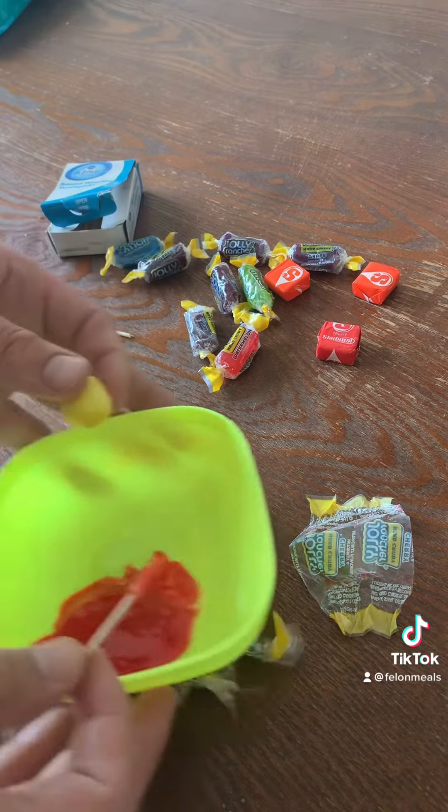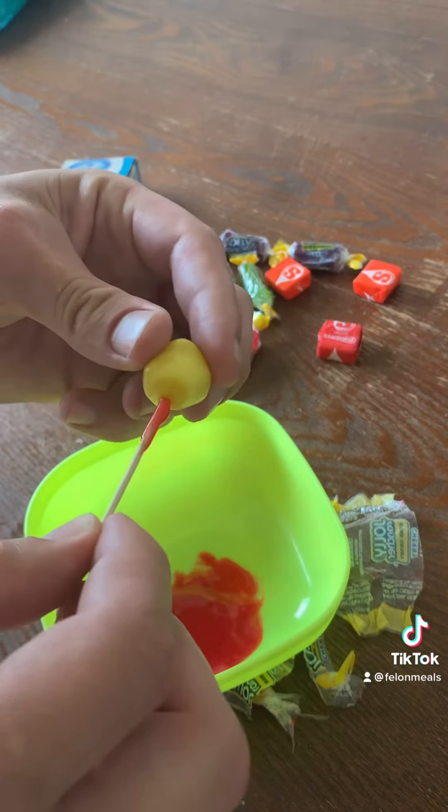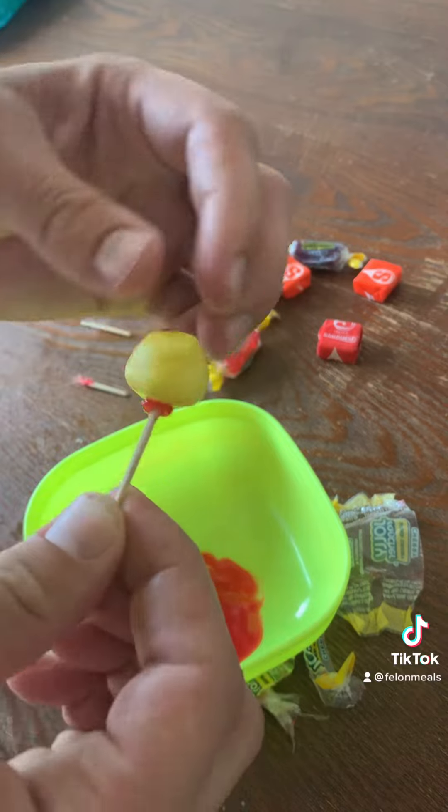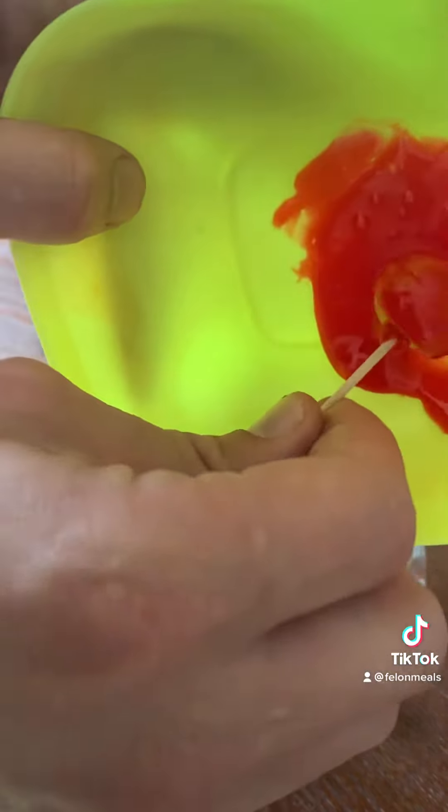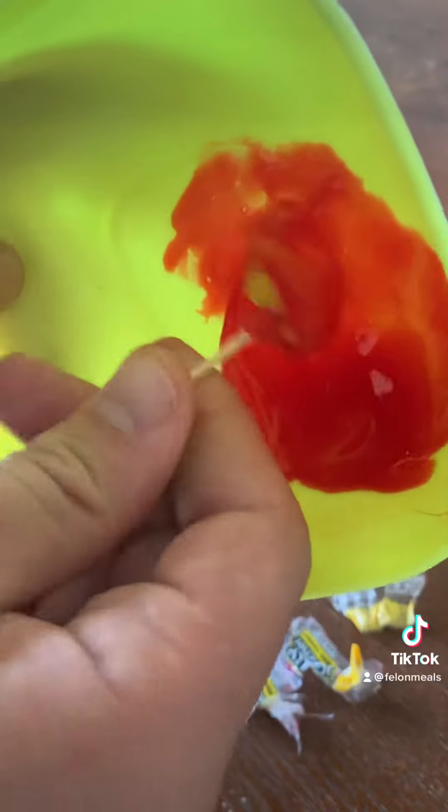Then you're gonna get your ball that we made, put that on there, and then you're just gonna coat it. As it starts to cool down it's gonna start to get thicker and thicker and harder.